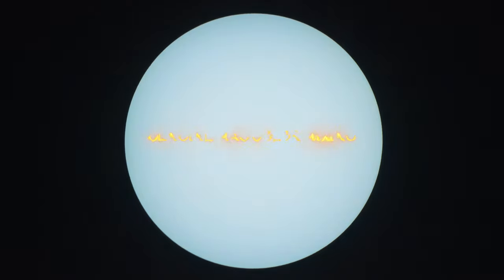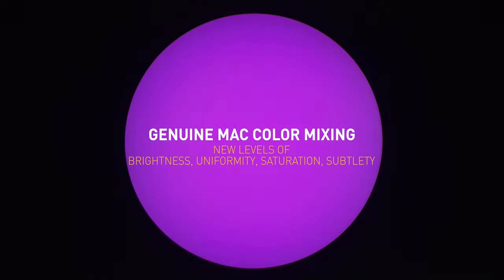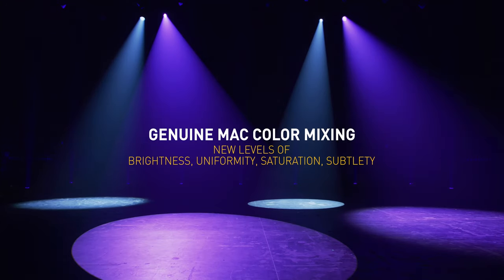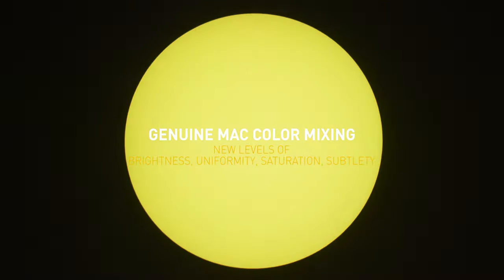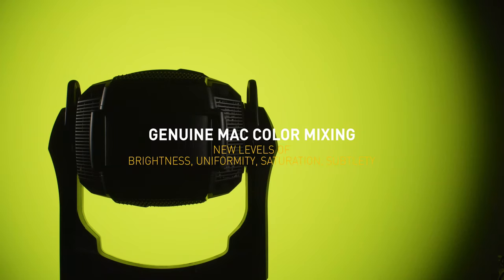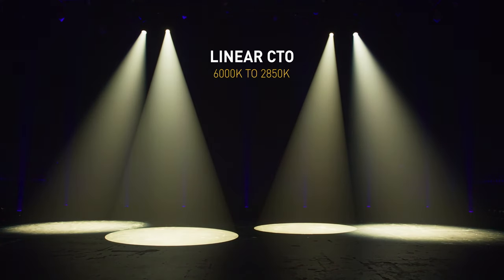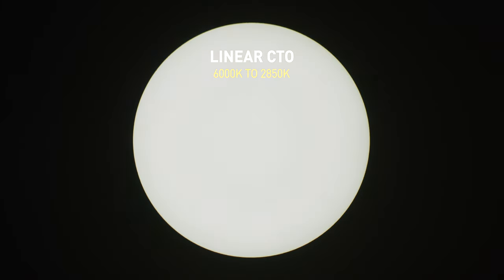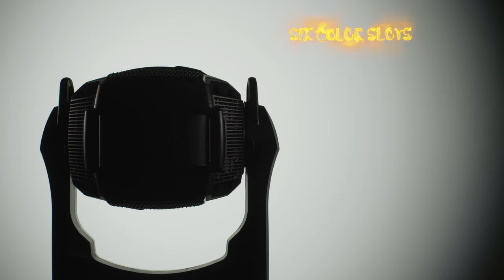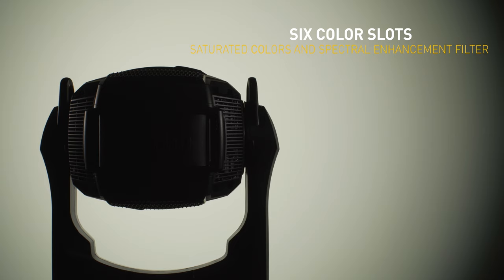The color mixing system continues our mission to provide the best color system in the market. As an experienced Mac user, you'll immediately feel at home with the Mac Ultra's color palette, yet discover new levels of brightness, uniformity, saturation, and subtlety. The system also offers linear color temperature control from its native 6,000 Kelvin down to 2,850 Kelvin. The color wheel features six interchangeable dichroic filters, including a specially designed spectral enhancement filter for further improved light quality when needed.